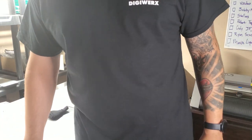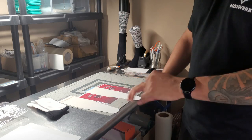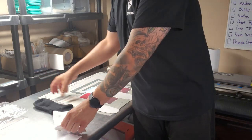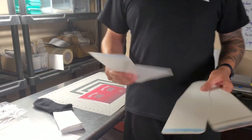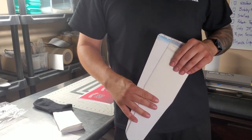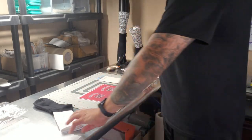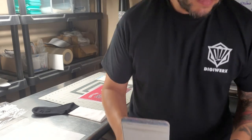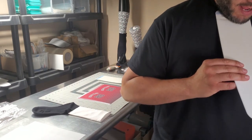We're back at the other workstation where we do the cutting, transfer prep, and heat pressing. I've got the camera focused on my work table so I can show you how I load the jig with the athletic sock. A quick tip: I always recommend getting a few sets of jigs of the same kind, especially if you're printing more than one order — you can pre-load jigs and have socks ready to go, which makes it much faster.